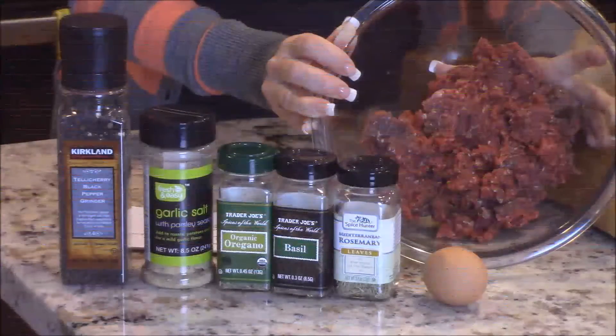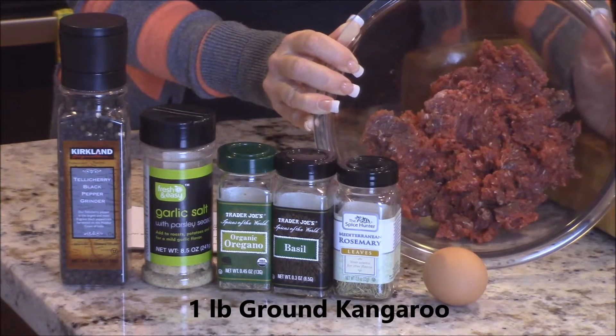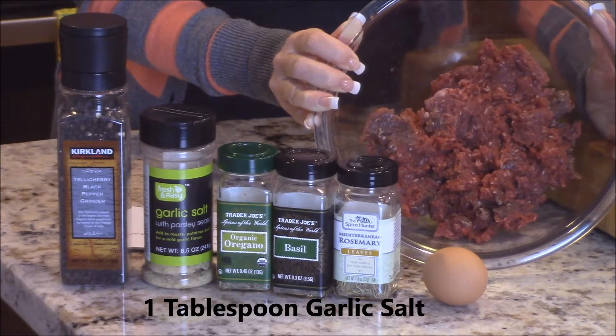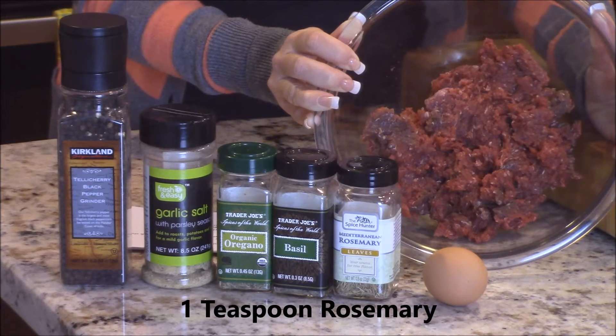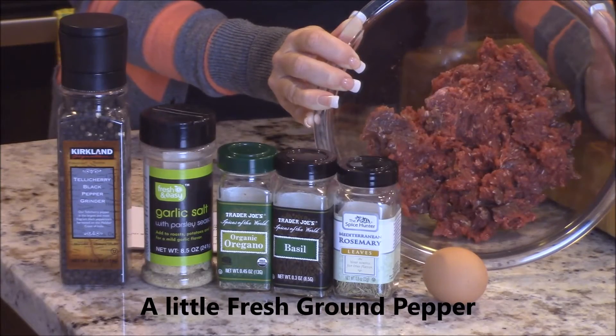So this is all you're going to need for your Roo Balls: one pound of ground kangaroo, one egg beaten, one tablespoon of garlic salt, one teaspoon of oregano, one teaspoon of rosemary, one teaspoon of basil, and a little bit of fresh ground pepper.